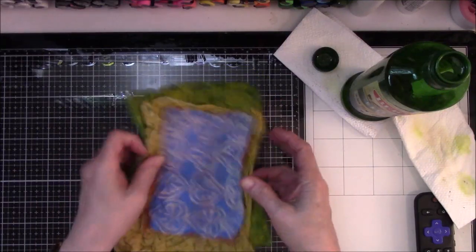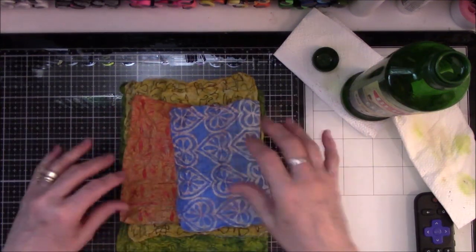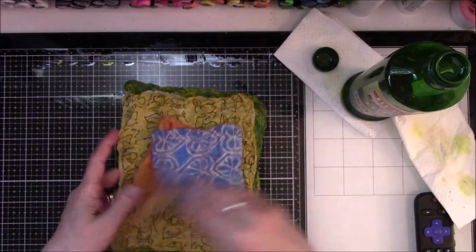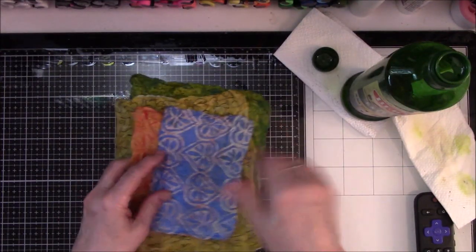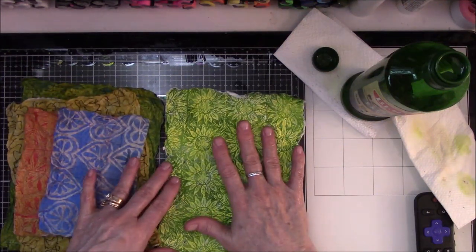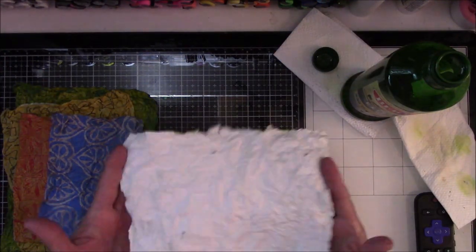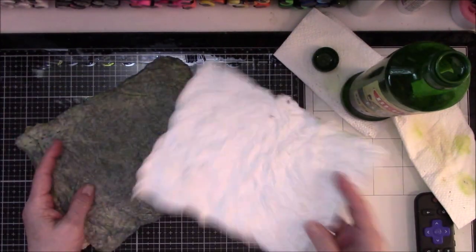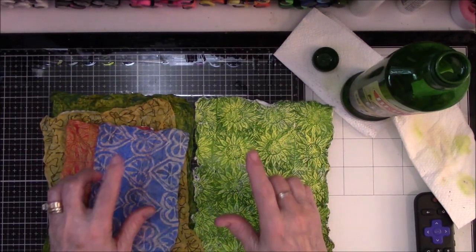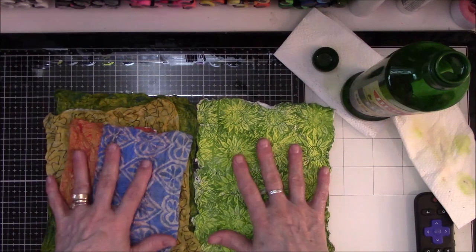A lot of people are using magazine pages and junk mail and all kinds of cool stuff, but I just thought I would use some of my jelly prints that are in my drawers because the drawers are getting rather full and it was time to do something with them. So maybe in a couple weeks after my paper dries out, I'll be back to show you what I'm going to do with this paper. This first one was done with hand lotion so it doesn't have the same look on the back as the ones done with olive oil. I'll leave Robin McClendon's video from two years ago in the description box below so you can watch it and learn what I learned.